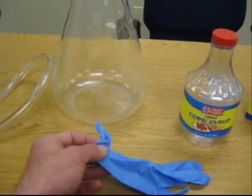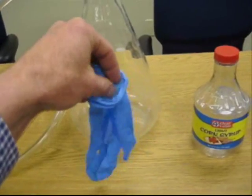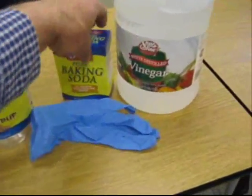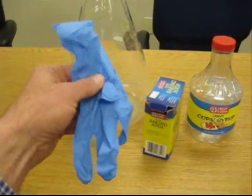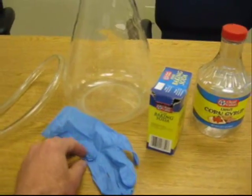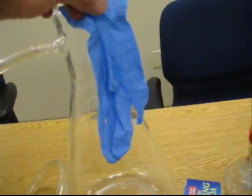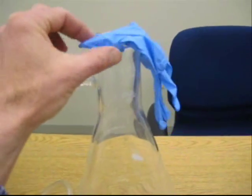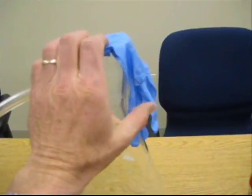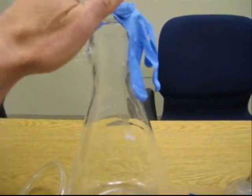Another item you'll need is a plastic or latex exam glove. What we'll do is take the exam glove and pour some baking soda down into the fingers of it. Then we'll have the exam glove with baking soda in the fingers and vinegar in the bottom of our flask, and we're going to stretch the exam glove over the opening of the flask. The goal is to not get the soda down into the vinegar before you're ready to begin collecting the gas, so we'll keep the soda down in the fingertips of the glove until we're all set.